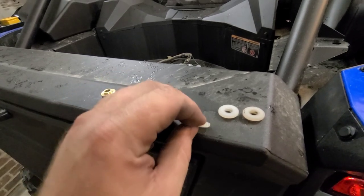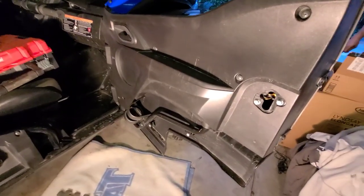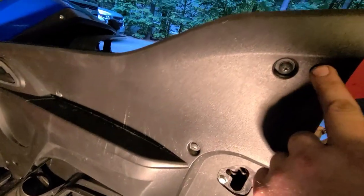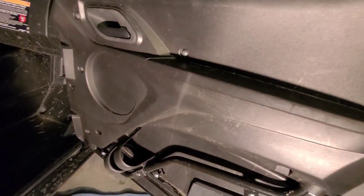Basically what happens is the plastic bushings get worn out and the doors get real sloppy and squeak real bad. You've got to disassemble the whole door to do it. You have to take these two 10-millimeter bolts out — everything else is a Phillips. I like using a number three; it fits a little bit better and won't strip out as bad.